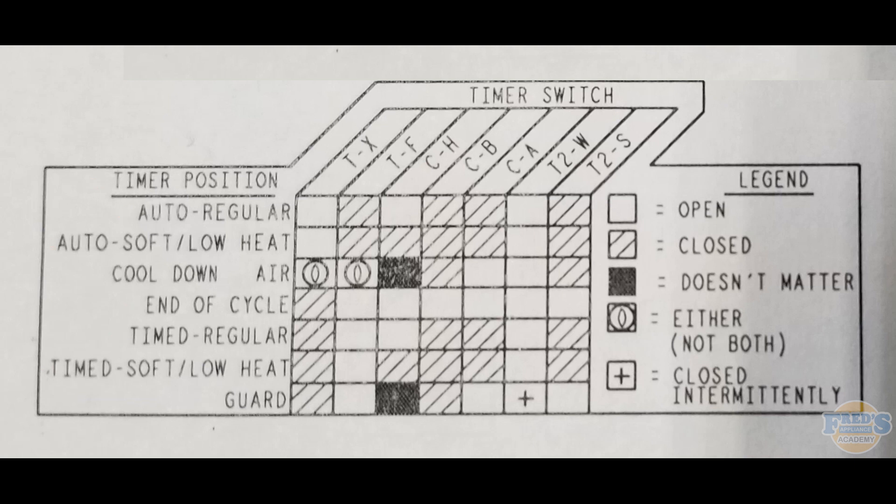At the top of the chart we have our timer switches, and over to the left we have T and X. T and X represent actual contacts on the back of the timer — that's where all of your wiring connects. If you removed all the wiring you'd just be left with contacts, so T represents one contact and X represents another contact.